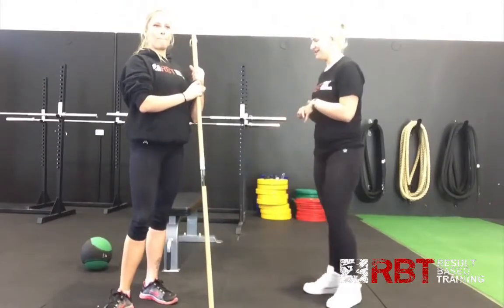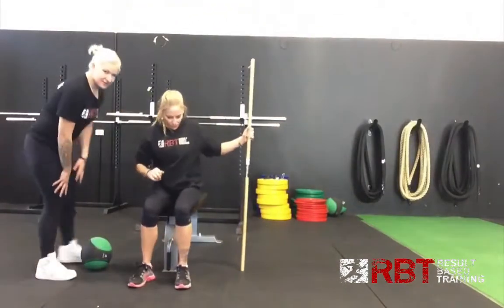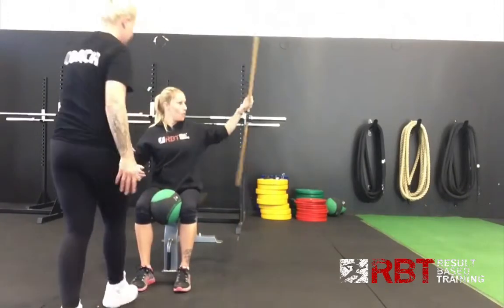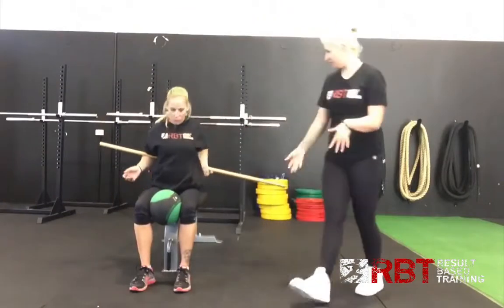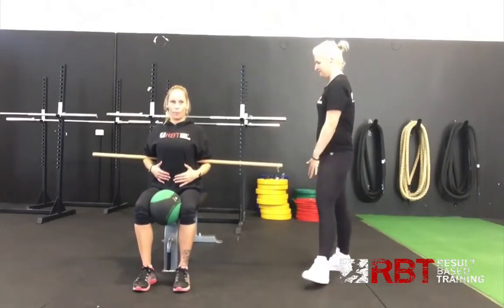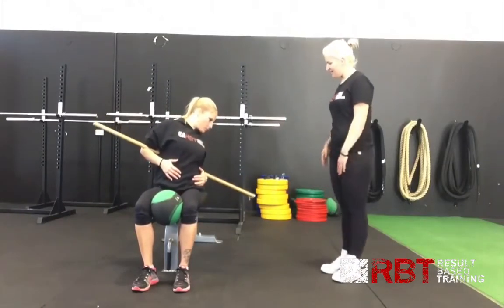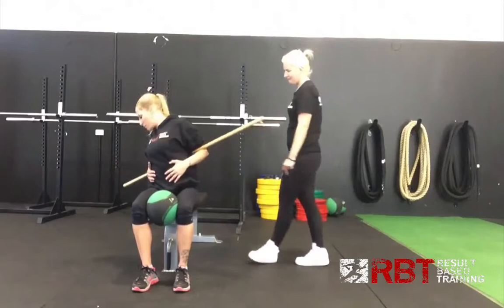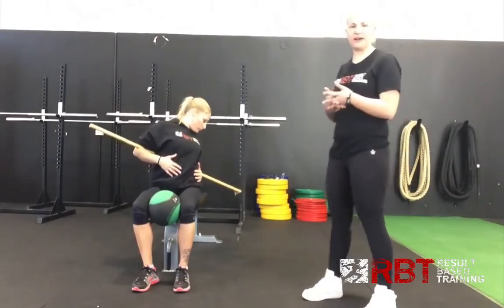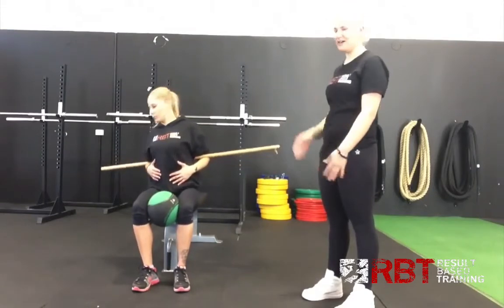The next one we're going to go into is a bit of a shoulder rotation. We're just going to get Kristy to take a seat on the bench, pop this medicine ball in between her legs — that's just going to help keep the hips mobile and in place. We're going to tuck the dowel down in her elbow creases, plug her hands into her stomach, pressing at her belly button. From here, Kristy is going to drop her shoulder and start to rotate — aiming for around 5 to 10 rotations, 5 each side.